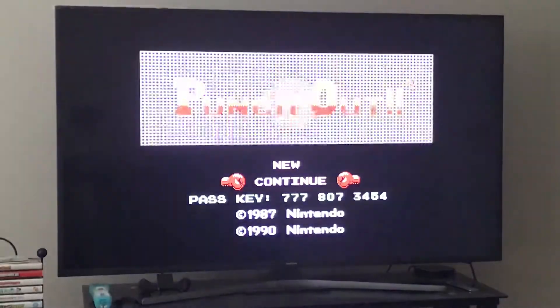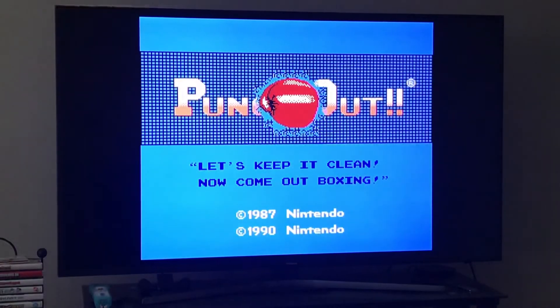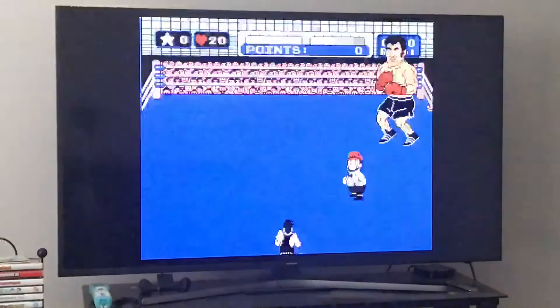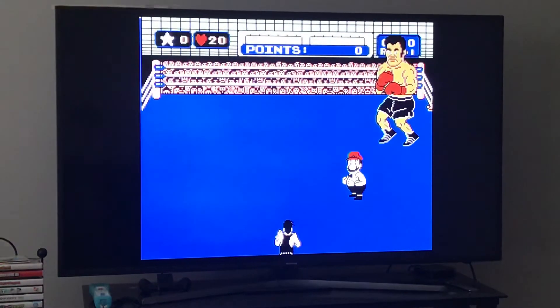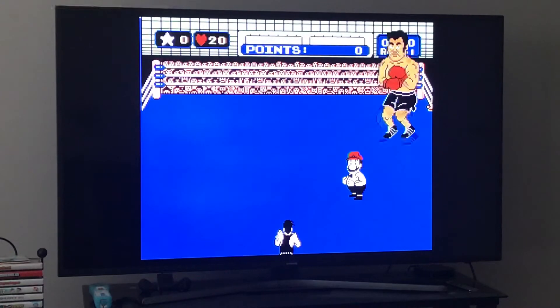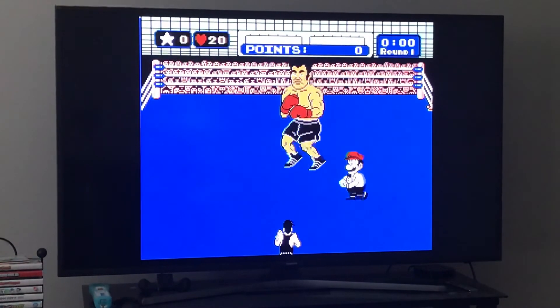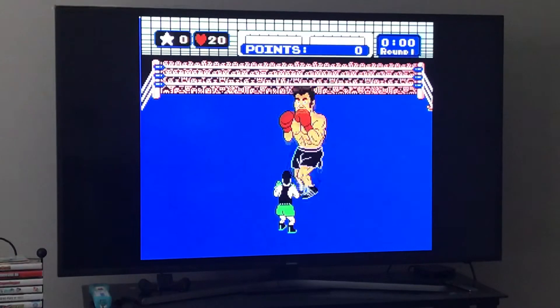If you don't want to deal with the hurricane rush and can't handle it, just block it — it's very simple. Block four times, or block the first three and dodge the last one. For harder opponents where you're having trouble in round one, just knock him down once and drain his health. Hold up to guard.